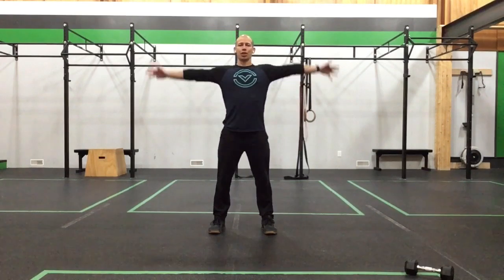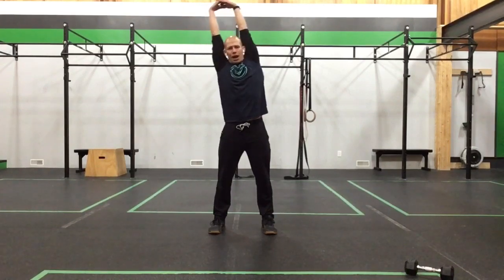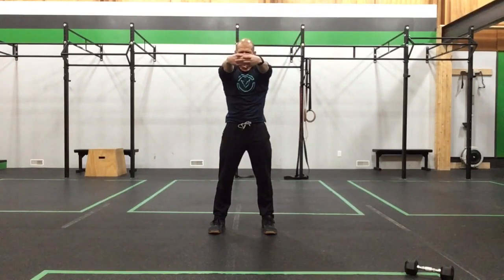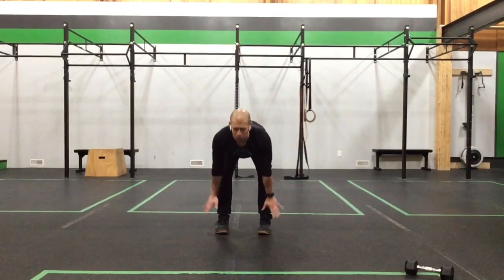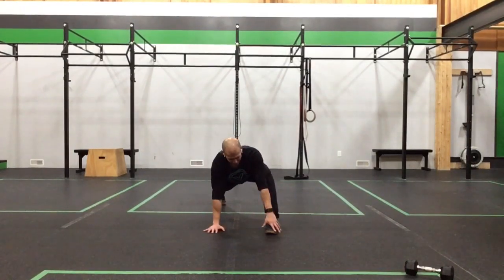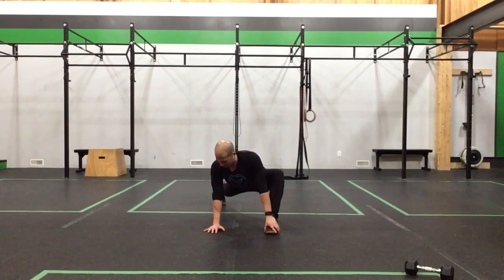Let's get those feet under the hips, arms big and tall. Clasp the fingers, reach up to the sky, reach to one side, come back through center, reach to the other side. Round out the upper back, reach through and open up those shoulders. Slowly open the arms to a nice T, turn them in, turn them out. Big stretch and forward fold — touch those toes, lock up those shins, come down frame of foot, step back into our lizard.